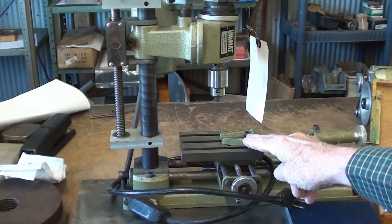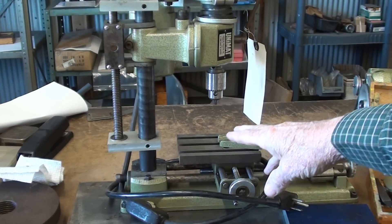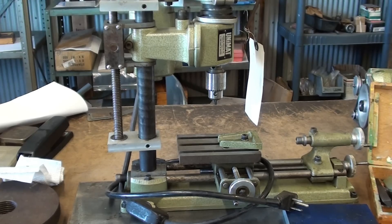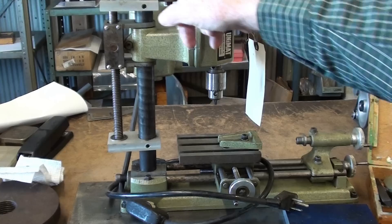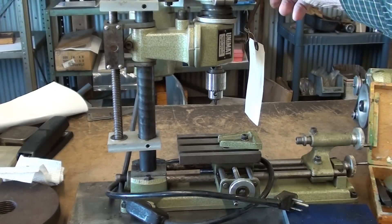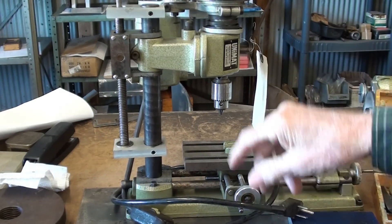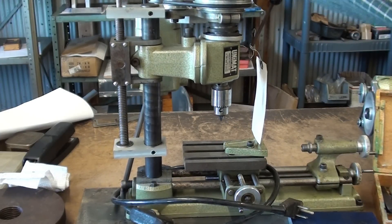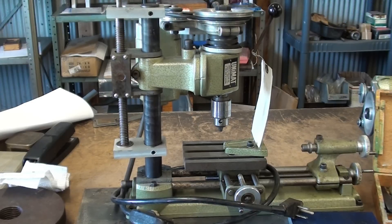This machine was originally owned by a man who works on model railroads. He's retired and moved away, so he sold this and a bunch of other things he used. He apparently made this mechanism here for raising and lowering the head accurately, compared to just using the quill. This man must have been a craftsman because it's very nicely made with bearings and an acme screw, so he can raise and lower the drill with this. Pretty nice.